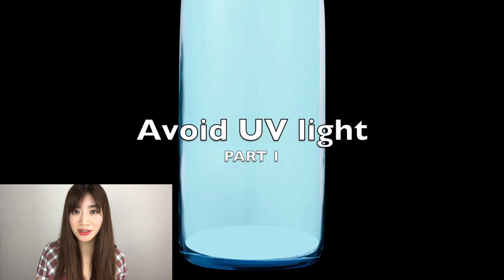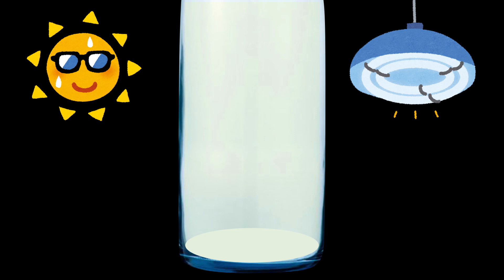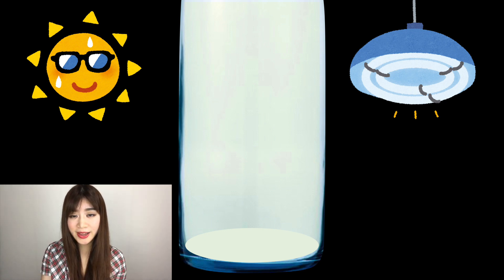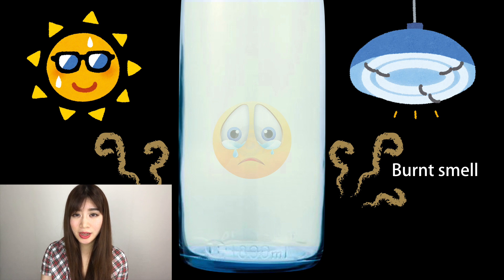Part 1: Avoid ultraviolet light. Sake is vulnerable to light that emits ultraviolet light, including sunlight and fluorescent lamps. If sake is exposed to sunlight, it will become discolored and develop an unpleasant burned smell.